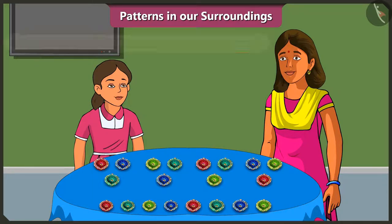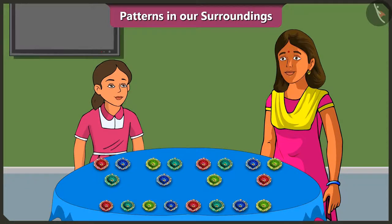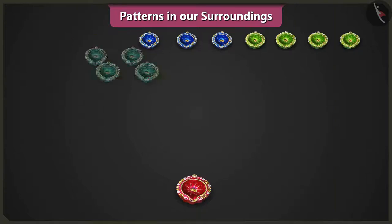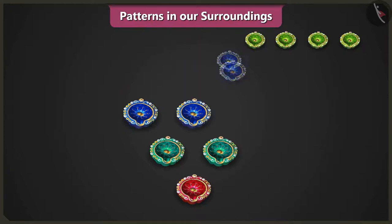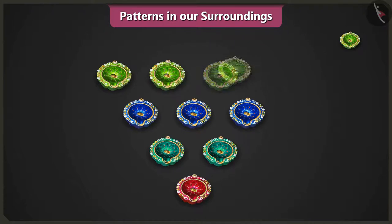What does that mean? Is there any other way of making patterns? Yes, Vinny. Look at our courtyard. We will place one diya, then two diyas above it, then three diyas above them, and four diyas above them to make a pattern.